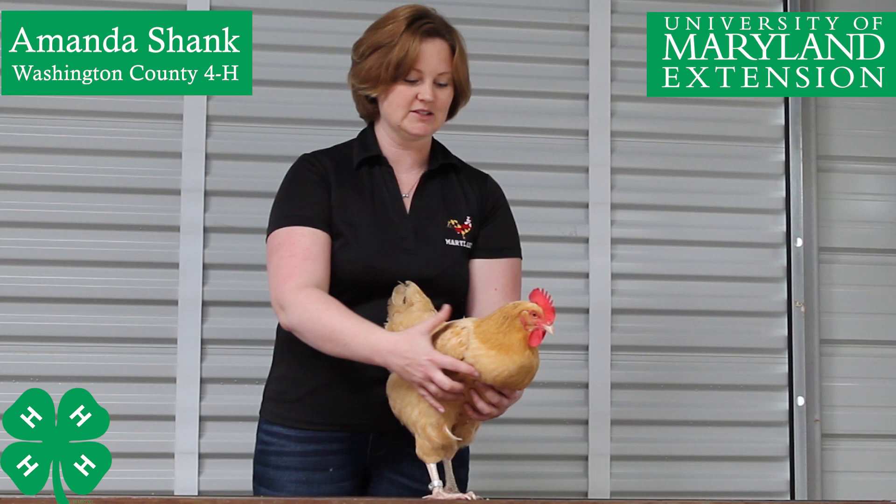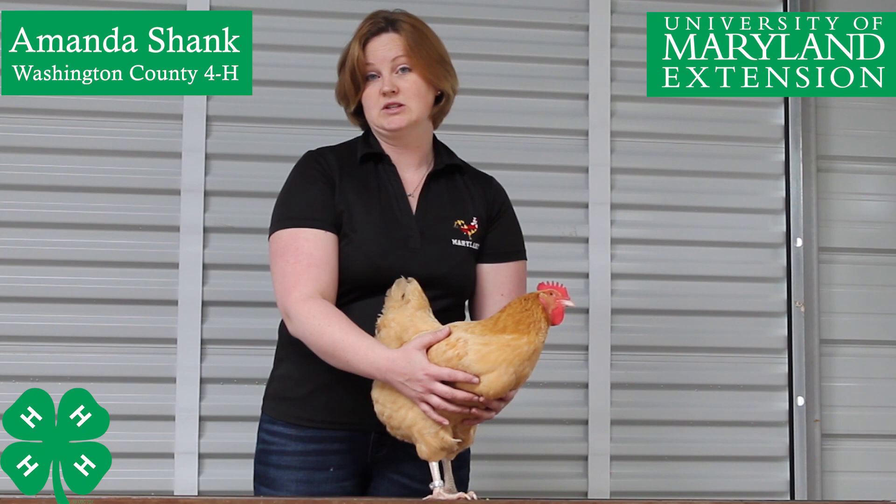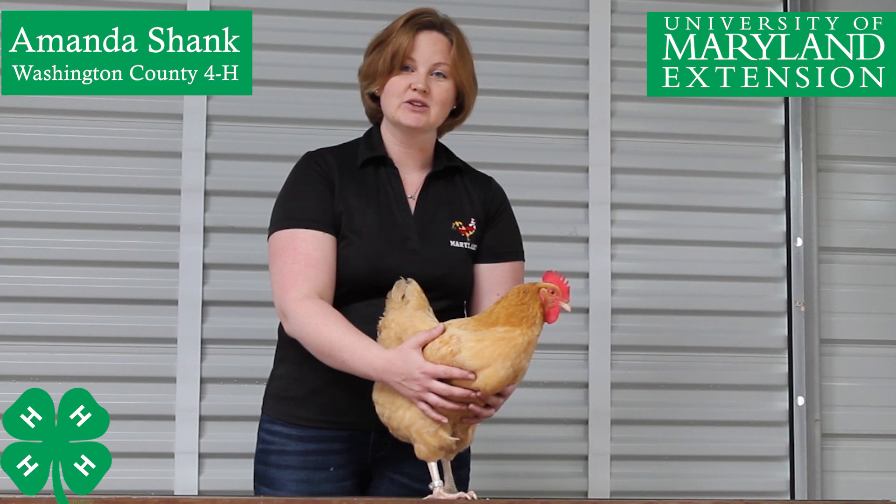Chiquita is known as a buff orpington chicken, and that is a breed of chicken that lays eggs. There are many different breeds of chickens, just like there are many different breeds of dogs. You may have thought of a Dalmatian, or maybe a Golden Retriever, or a Labrador, or maybe even a Poodle. Those are all different breeds of dogs, and just like that, there are many different breeds of chickens. So let's go ahead and get started — we will start identifying the different parts of Chiquita to name the parts of a chicken.